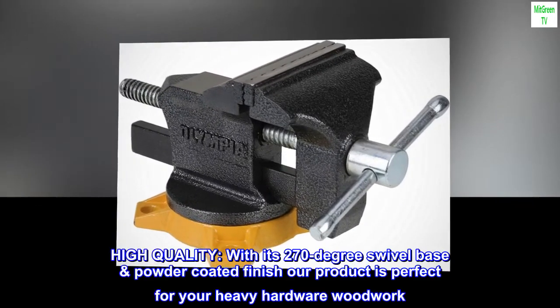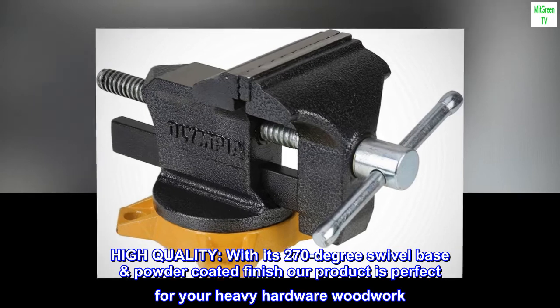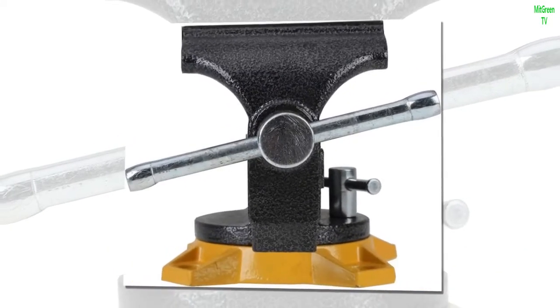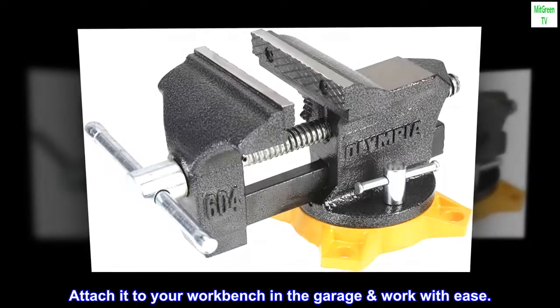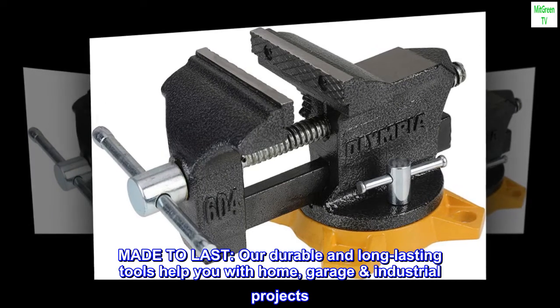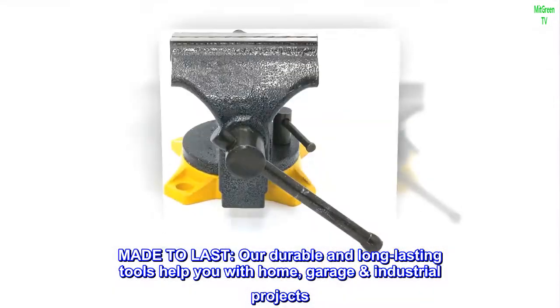High quality. With its 270-degree swivel base and powder-coated finish, our product is perfect for your heavy hardware woodwork. Attach it to your workbench in the garage and work with ease. Made to last, our durable and long-lasting tools help you with home, garage, and industrial projects.